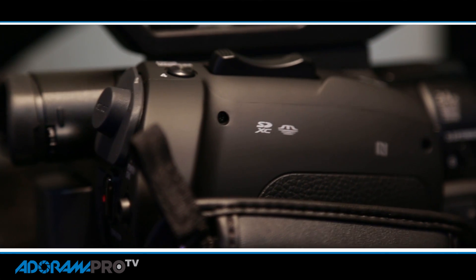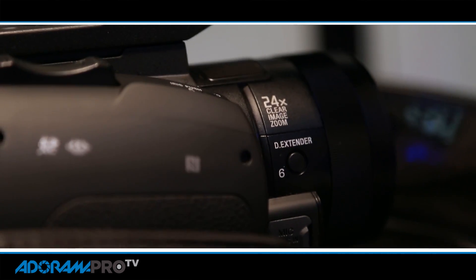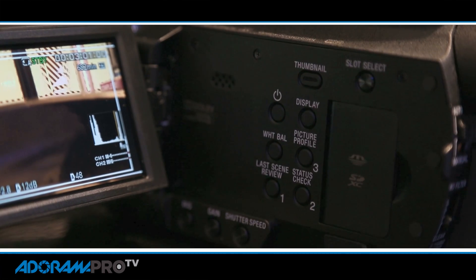This is gonna be a great camera for people who shoot documentary and have to travel light, or people who do interviews, corporations, things like that — where you want everything in one small package: really good quality with a one-inch sensor, professional audio, SDI out. It's got everything you're looking for in a small camera for that kind of production.